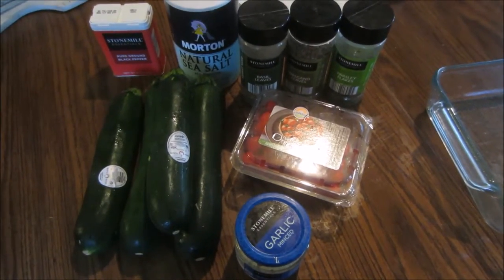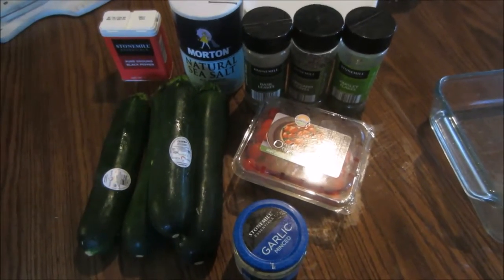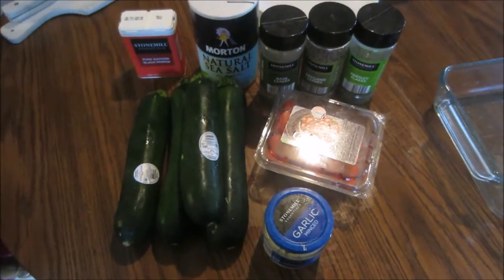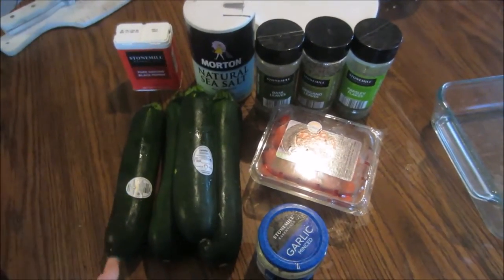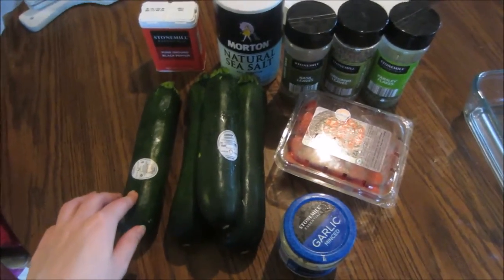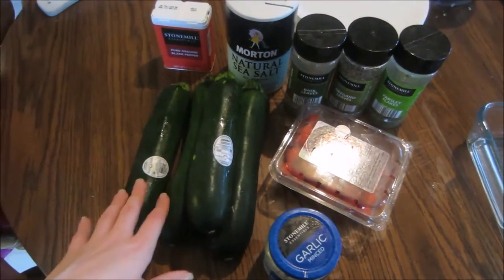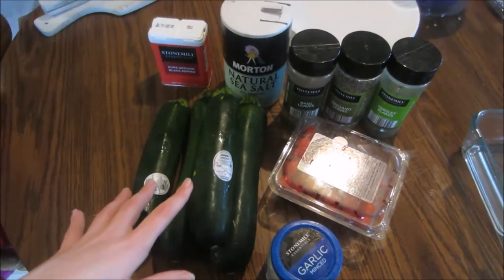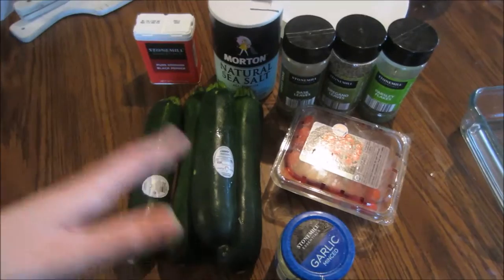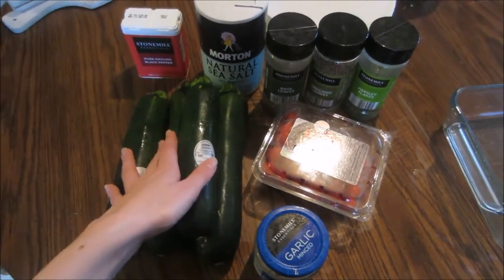Alright guys, so this is everything I'm going to need for the zucchini bake. I've made a zucchini bake semi-similar to this before. I might add a little bit of mozzarella cheese over the top just to see how it tastes, but this one's different — I'll leave the recipe link below again. These zucchinis were leftover and stayed okay in the fridge for a pretty good while. I had one regular zucchini and two or three organic zucchinis from about two weeks ago and they're still fine. I got four zucchinis in total.